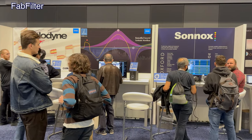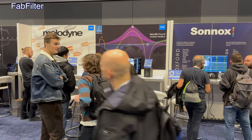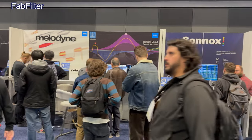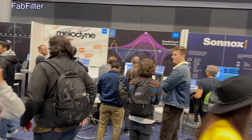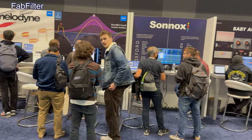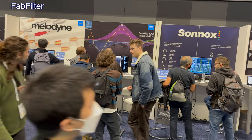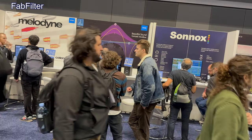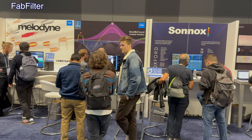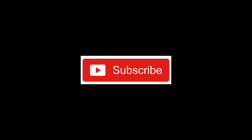I want to feature FabFilter because I've done videos on their EQ plugin, but they've had people at their booth all day long. I tried — it's been comical — I tried to interview someone and I can't get there because everyone's looking at the plugins. They're really, really popular, as I think they should be. Maybe next time. Thank you, FabFilter.